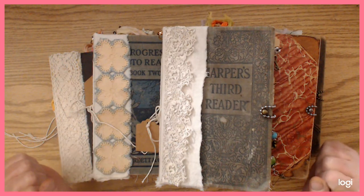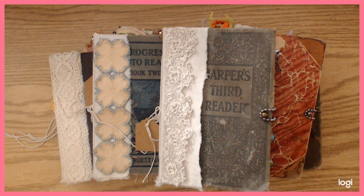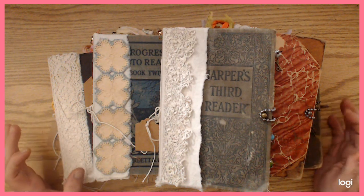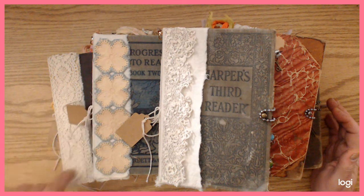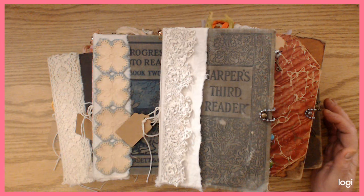Hi guys, hope you're all well and causing lots of trouble. I actually listed these — I think it was yesterday, might have been the day before — I have six new, I would say medium-sized journals in my shop. Actually two of them have sold already, but I'll tell you which ones those are. I struggled with these, I really did — I wound up doing the spines on them like a couple of times because I just wasn't happy with the way they were working.